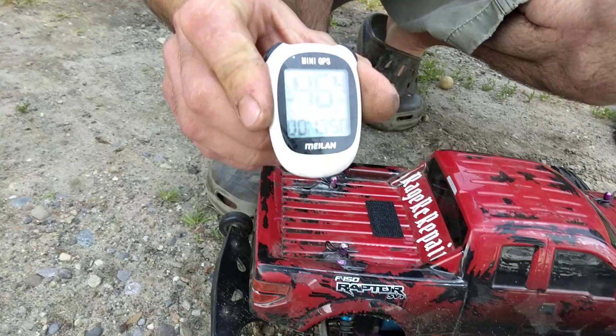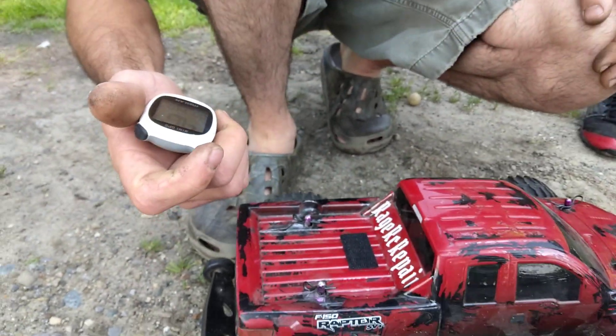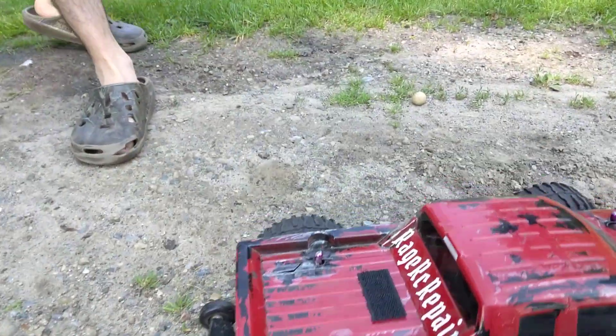But as of right now, guys, 46.4 miles an hour — that's pretty quick. That's a pretty good little speed run for this. I appreciate you guys watching. Don't forget to subscribe, smash the bell. Have a good one.